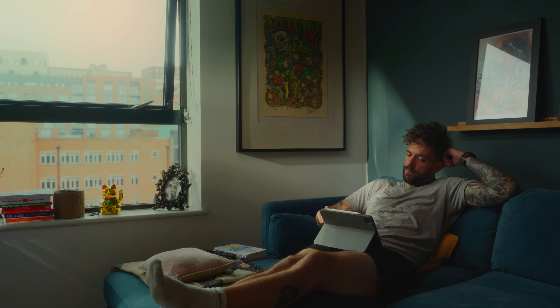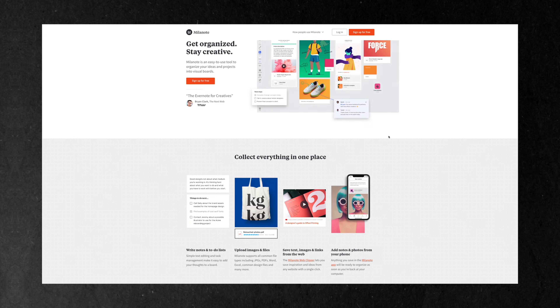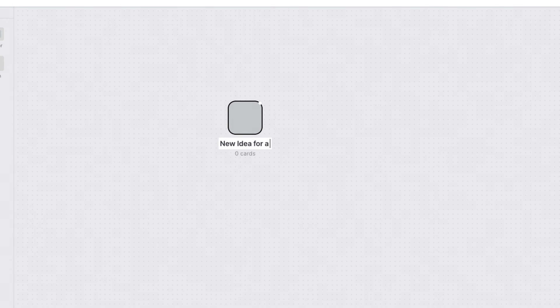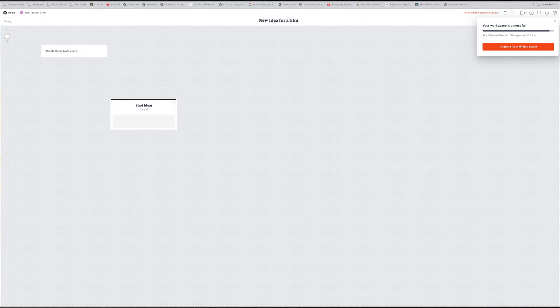When starting any filming project I always usually begin with a video treatment, a mood board, and just general ideas of how I want the video to come together. Now this isn't a sponsored plug but by far the most useful tool for this in my opinion is Melanote. Tons of awesome creators are also using it. It's just so easy to build out initial ideas and scopes for what you want to achieve, and the base plan is also free. I'm going to leave a link to this in the description below — go check it out.